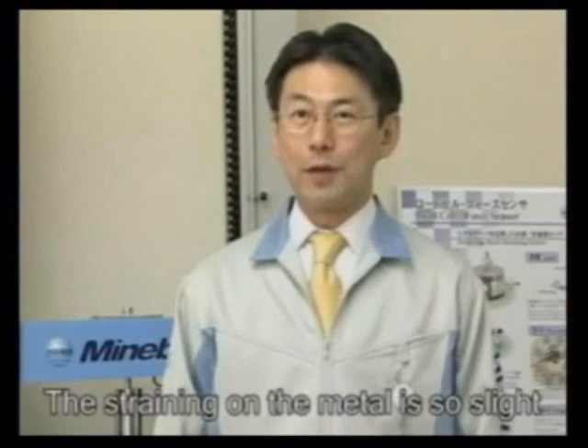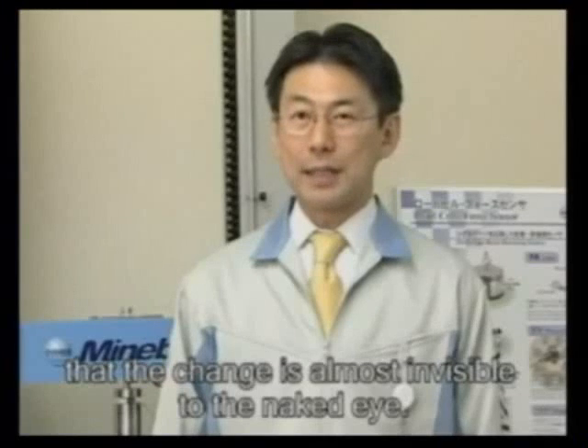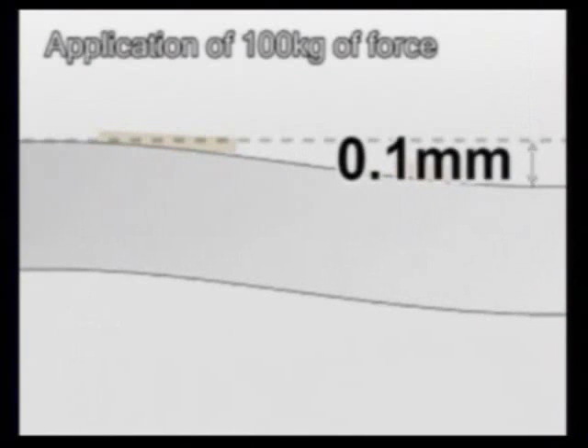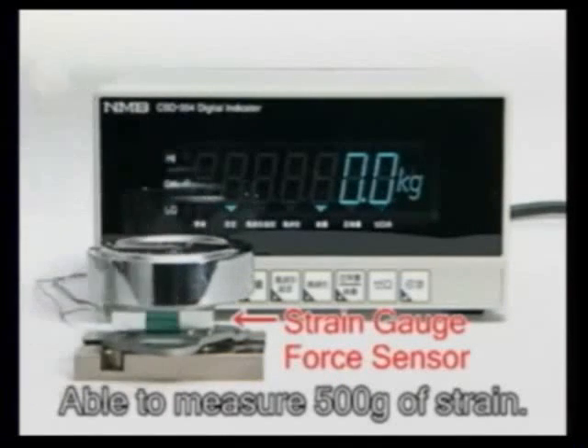The actual straining that occurs on the metal is so slight that the change is almost invisible to the naked eye. In the case of the sensor used in the Wii Balance Board, if 100 kilograms of pressure was to be applied, it would only bend by 0.1 millimeters. However, it is precise enough that it can accurately detect weight differences of 500 grams.